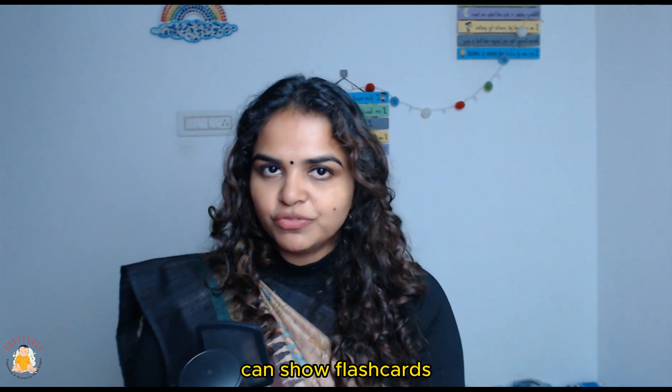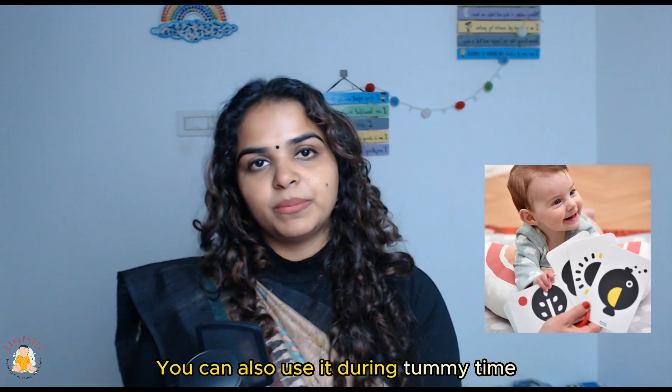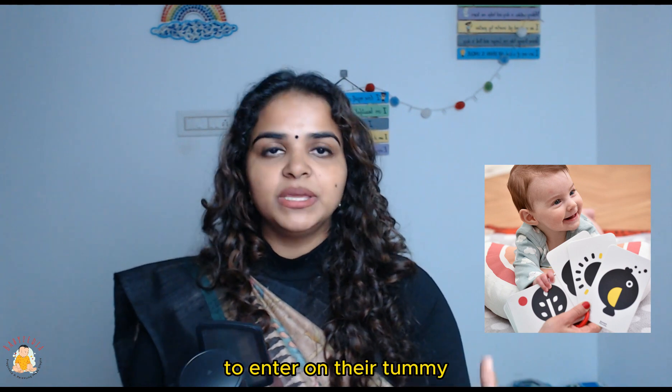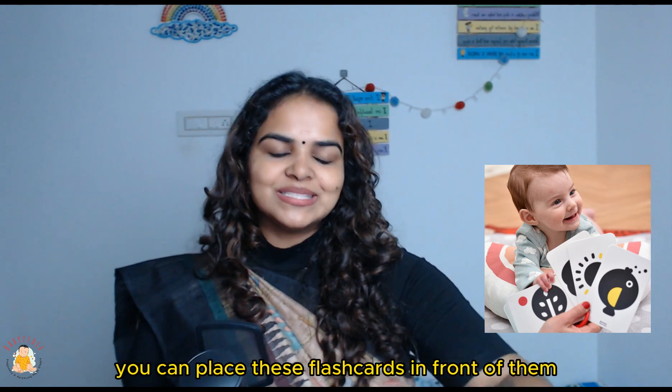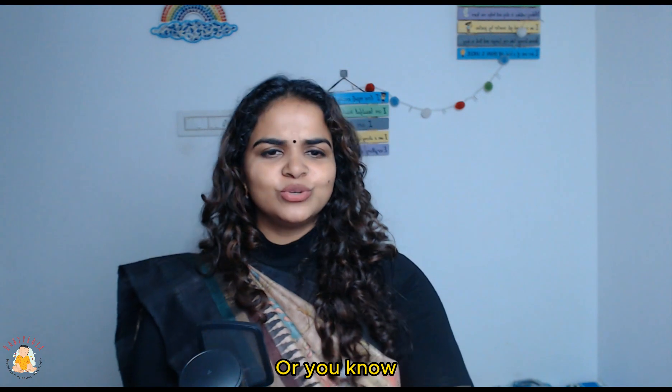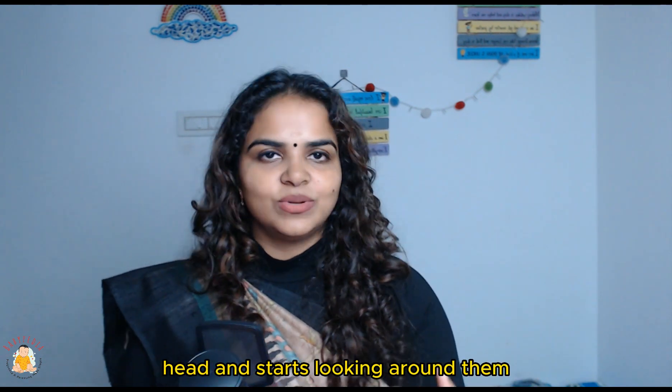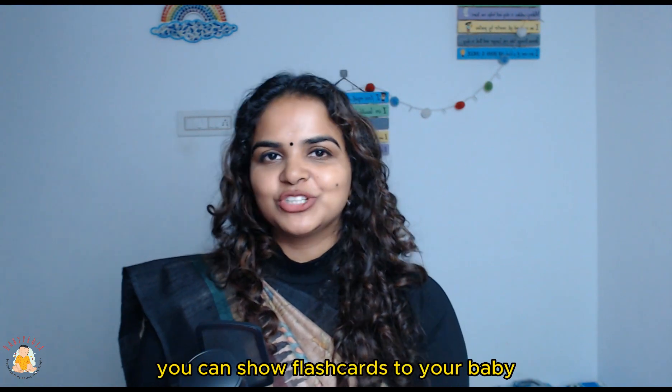You can also use flashcards during tummy time. When you are placing your baby on their tummy to entertain them, you can place these flashcards in front of them, or lift a card slightly once your baby learns to lift their head and starts looking around. So those are four different ways in which you can show flashcards to your baby.